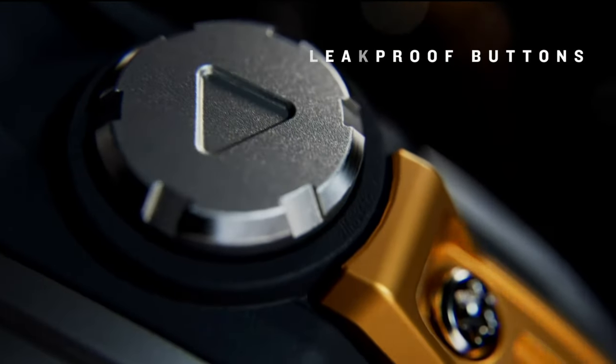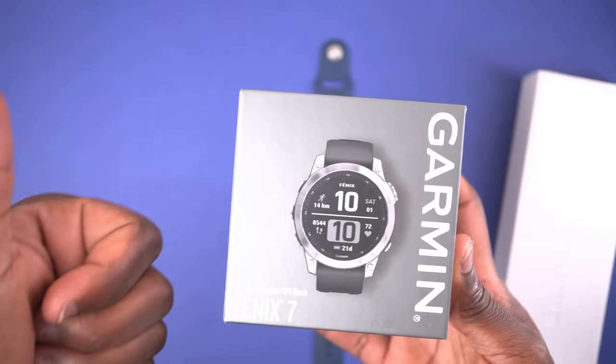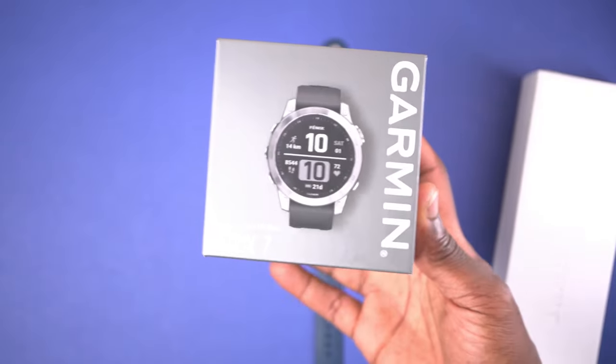The Fenix 8 does have a tougher design with leak-proof buttons, but honestly my Fenix 7 has already survived more than I ever thought a watch could in the short time I've had it so far.